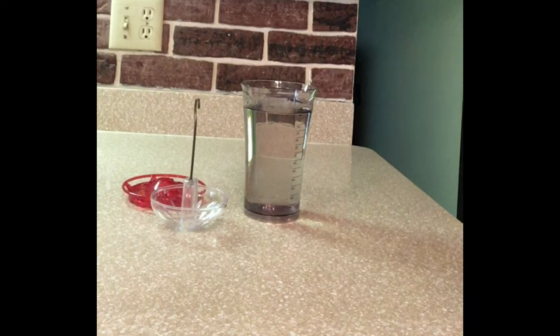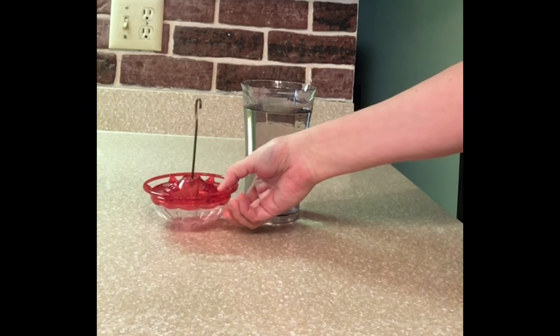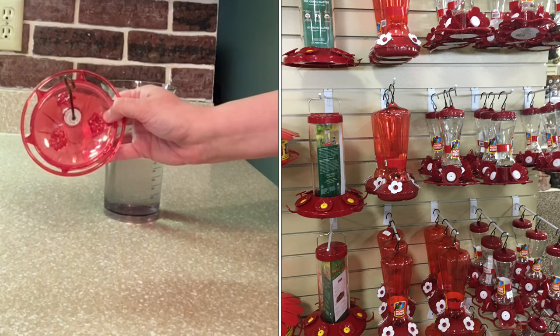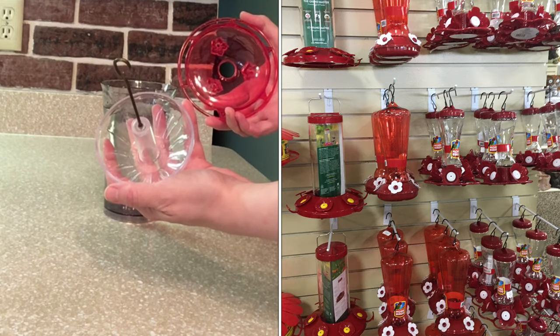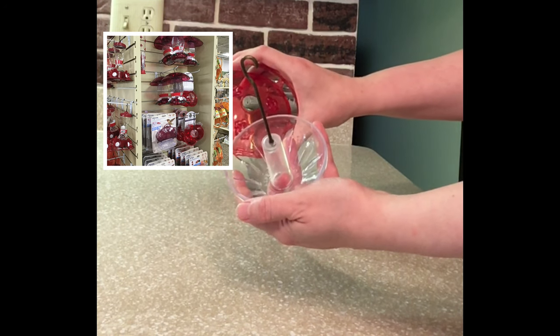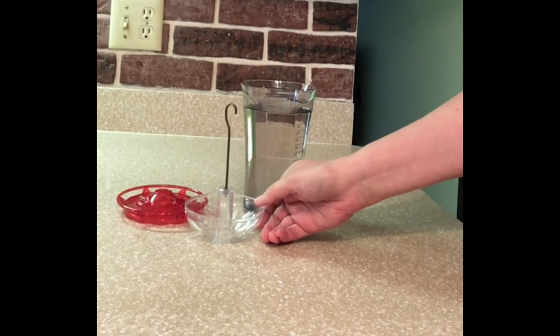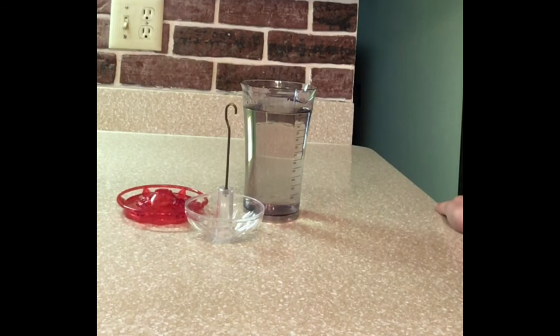The hummingbird nectar has cooled from being in the refrigerator for about an hour, and I'm going to put some in my feeder. This is my hummingbird feeder — the one I like best for my situation. It does not have bee guards because I simply don't have a lot of bees in my overhang. It's got a very simple lid that opens and is extremely easy to clean — I just use a little hand soap. Some people like to put their feeders in the dishwasher to sterilize them. I don't need a lot of nectar since I don't have too many hummingbirds.